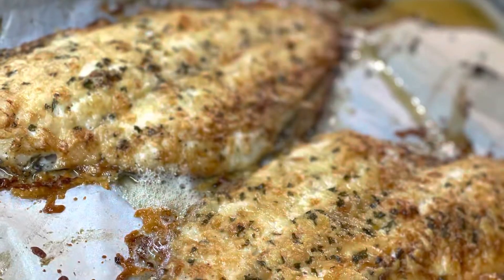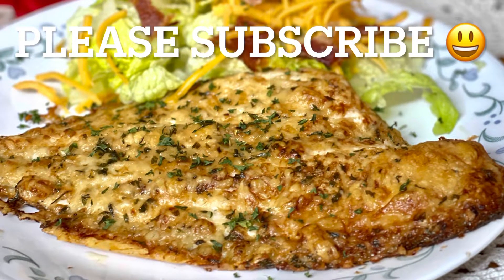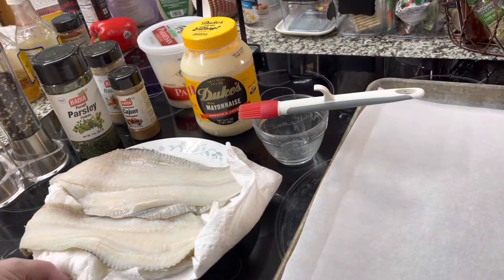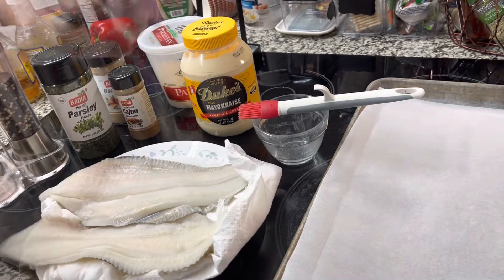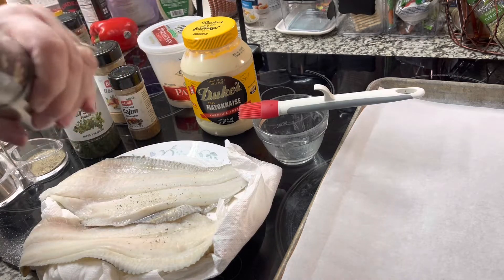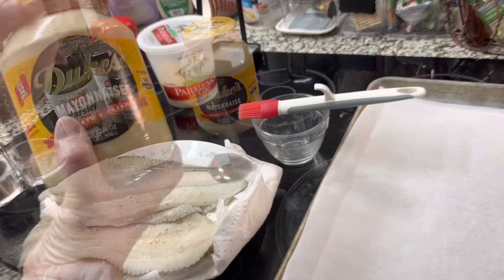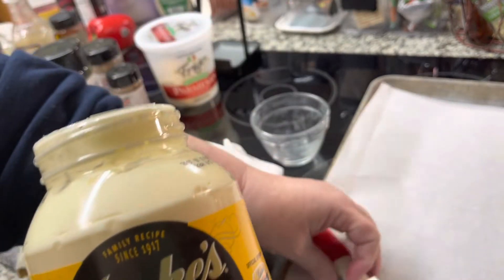Today on Michelle Southern Home Cooking I'm going to teach you how to make the most flavorful baked flounder. I've got two beautiful flounder fillets that I'm going to put on some parchment paper on a baking sheet, but first I'm going to salt and pepper them. Then we're going to take some mayonnaise — I'm using Duke's mayonnaise — and give a heaping tablespoon into a little ramekin.